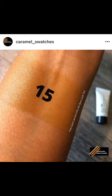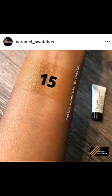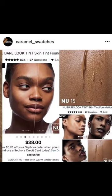This is a swatch of the YSL NU Bare Look Skin Tint. I got this as a sample from Sephora and I had the hardest time picking which shade I wanted to try because of the way the brand represented the shades.